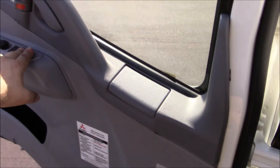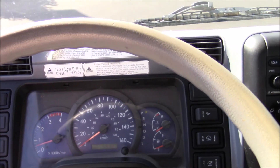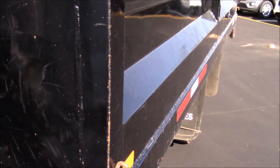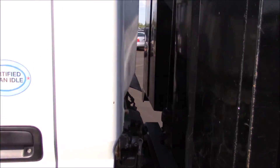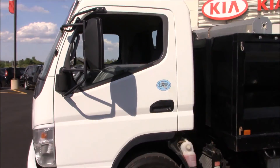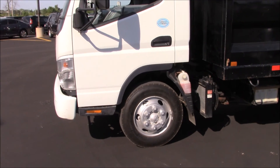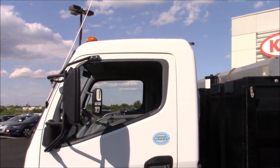We'll roll down the driver window and take a look around the outside of it, and I'll show you how to operate the dump bed too. As you can see with the cab-over design, you're sitting right over the wheels. Large mirrors help you navigate this thing.